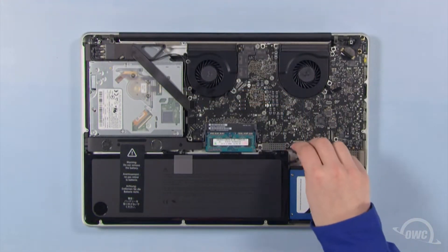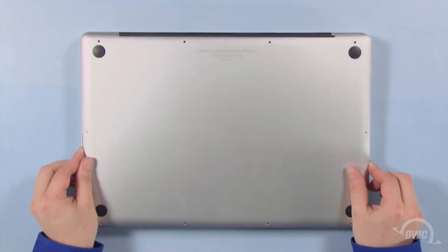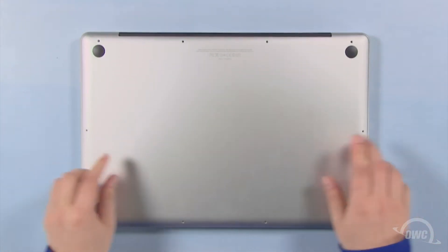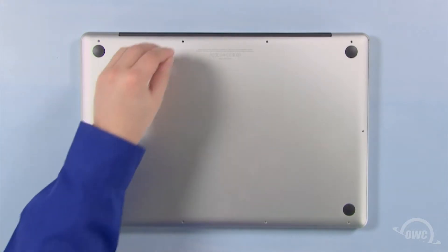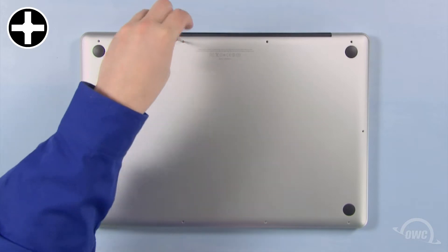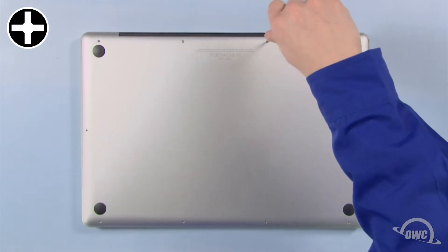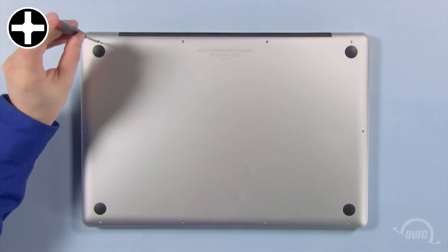You may now reattach the battery and put the bottom cover into place. Push down in these two spots to secure the two snaps. Reinsert the bottom screws starting with the longer three in the upper right corner, then the remaining seven screws.